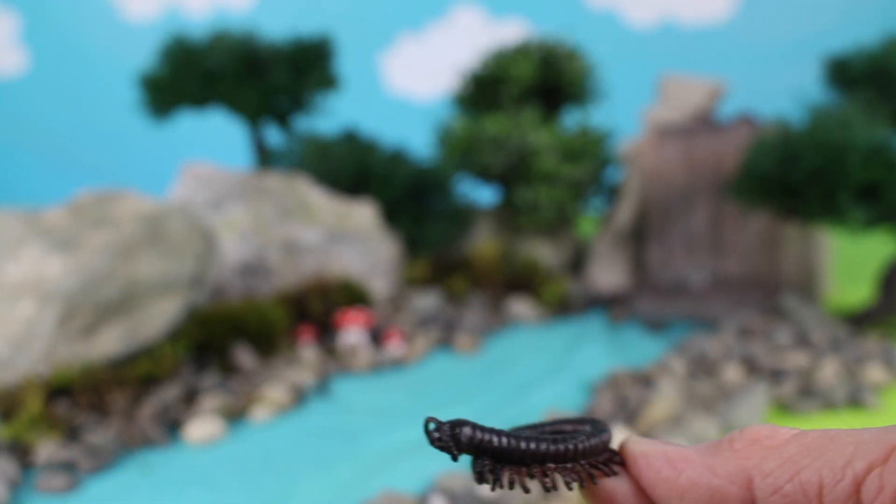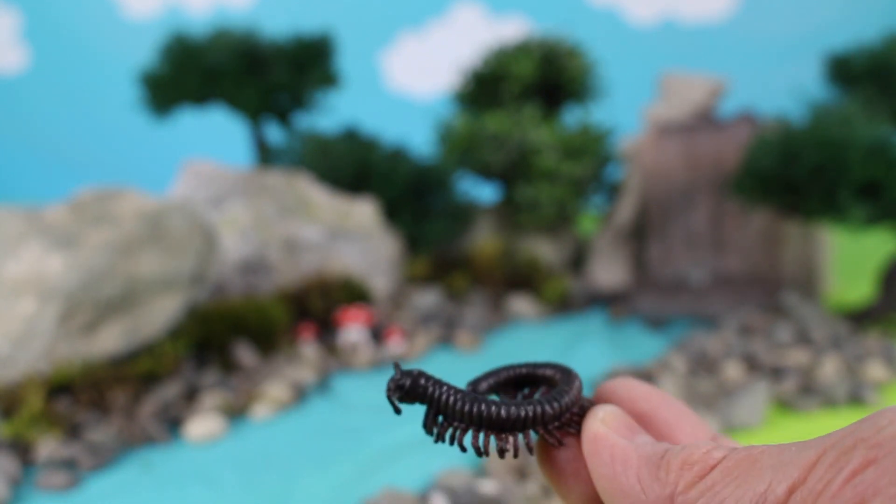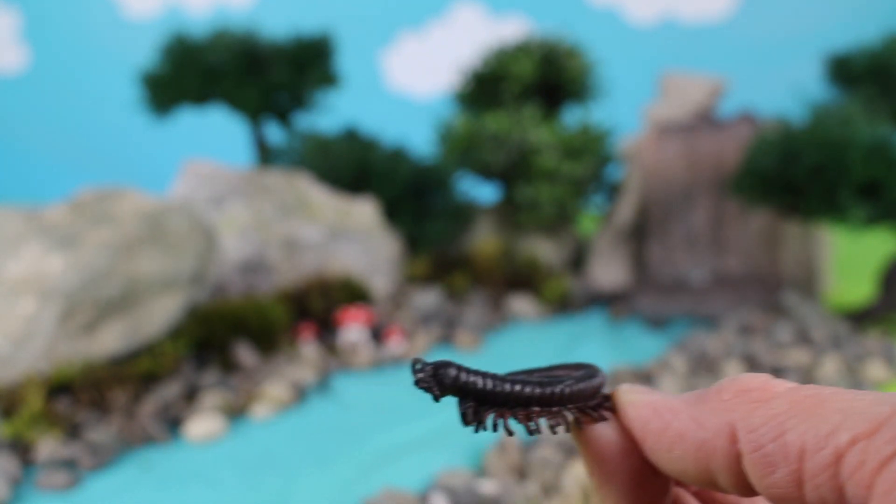We have this bug — it's a centipede. We'll put him by the rocks.